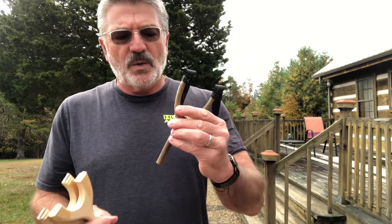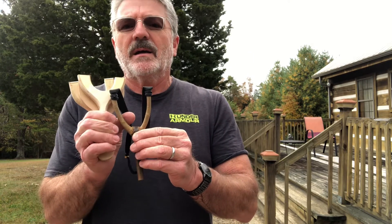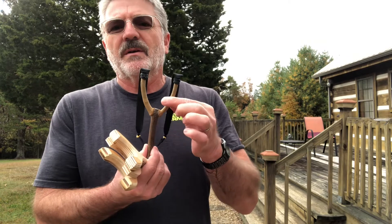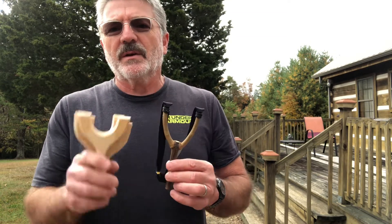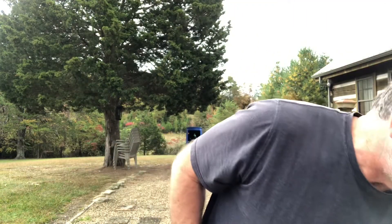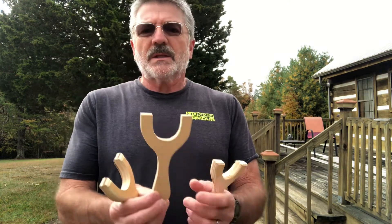I liked the feel of it, so I traced it out. Then I knew I'd have to make the forks and the handle a little thicker in order to make them out of cabinet grade ply. And so originally...